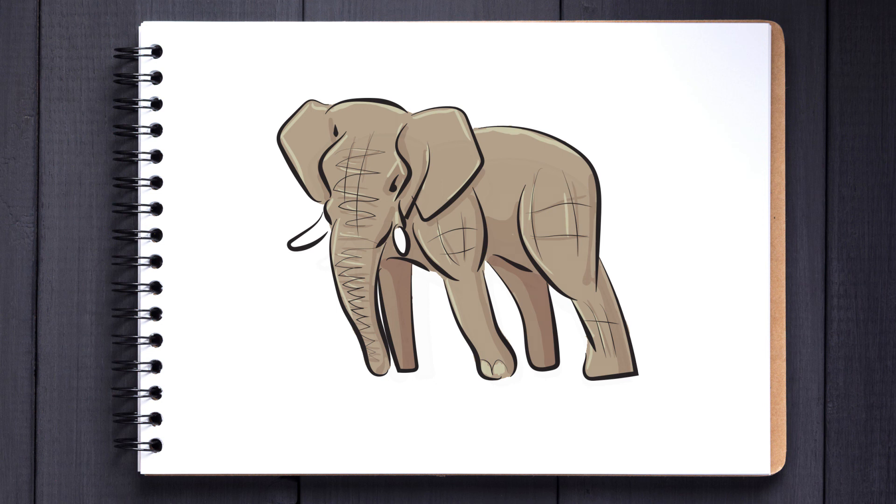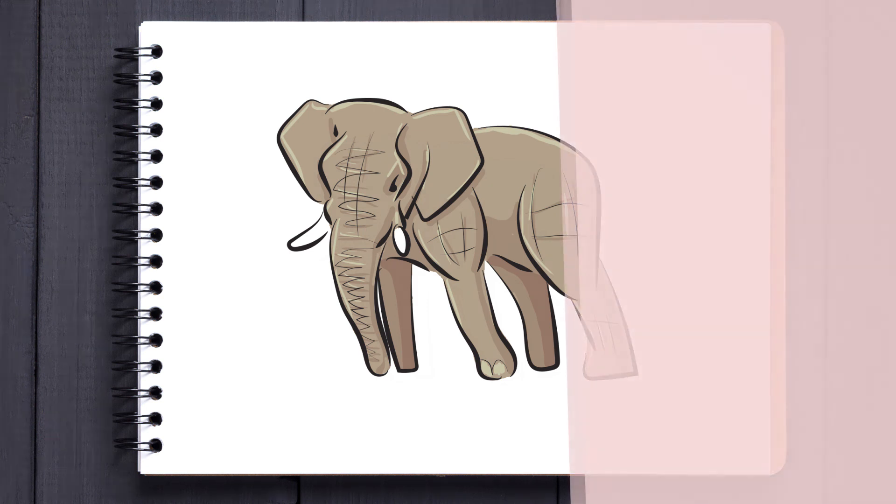Well here he is, the elephant. I hope you've enjoyed this drawing. Remember that you can leave a request at the bottom and I will try to feature you next time. I've been Funicorn for Graphics Hub and I hope to see you in the next video.